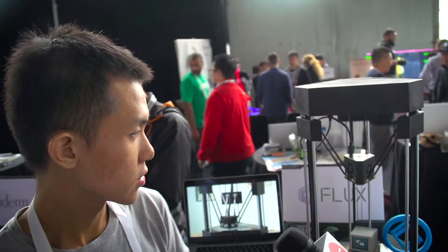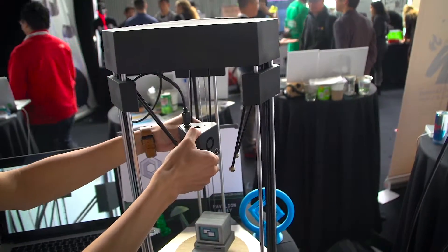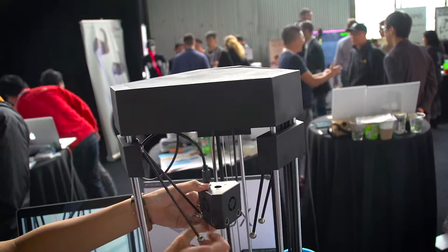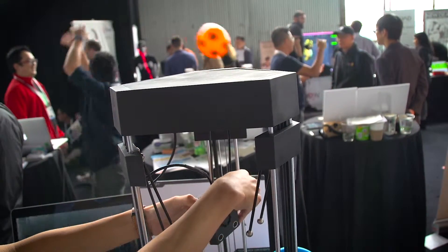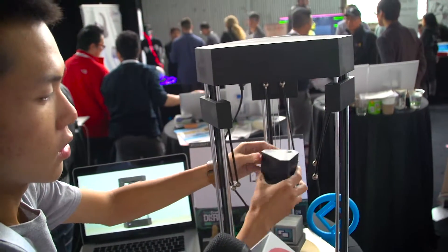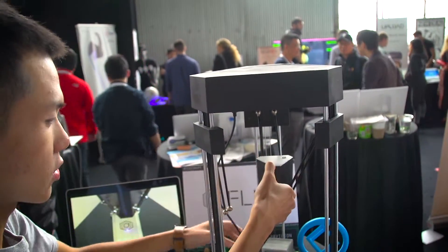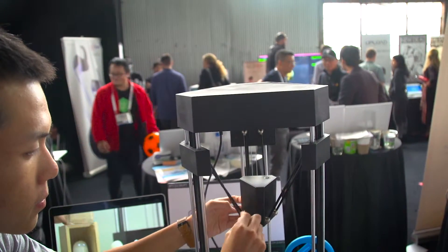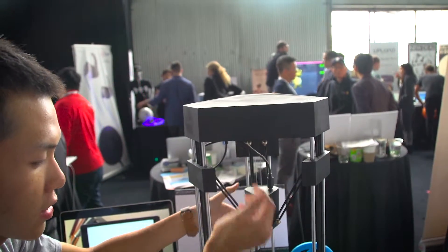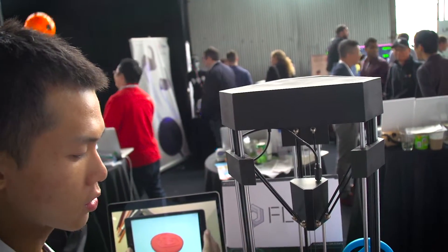Can you show us a little bit of the modularity you were talking about? Because it's magnetic, we can remove the rods very easily. This one is a print hat for 3D printing, and this one is a laser hat for laser engraving. So it's very easy to switch between these two functions. You can 3D print it, then use the laser hat to laser engrave it.